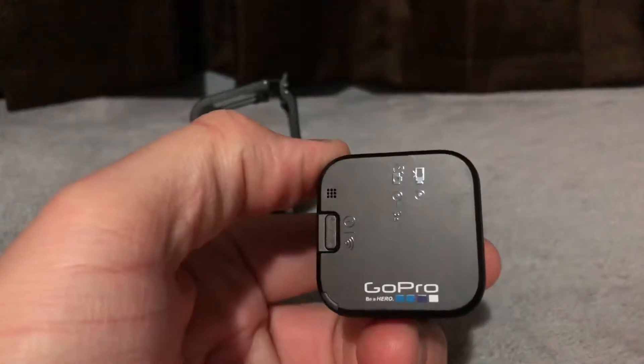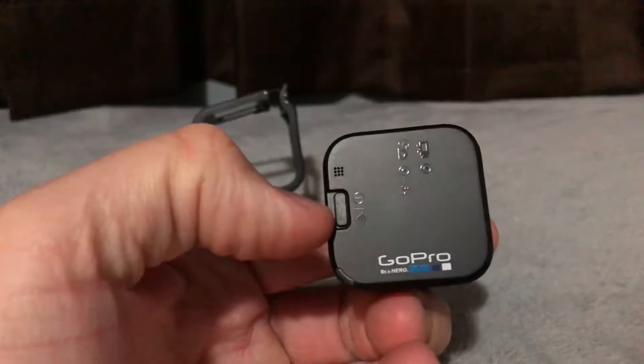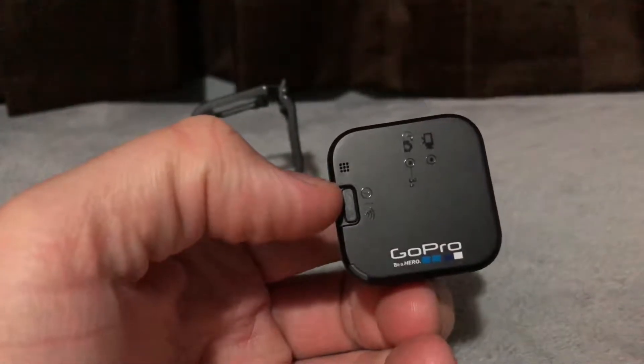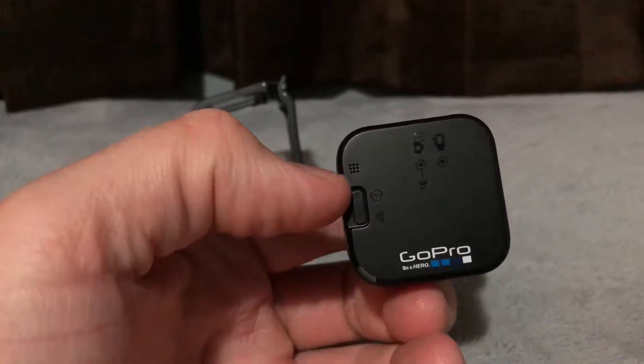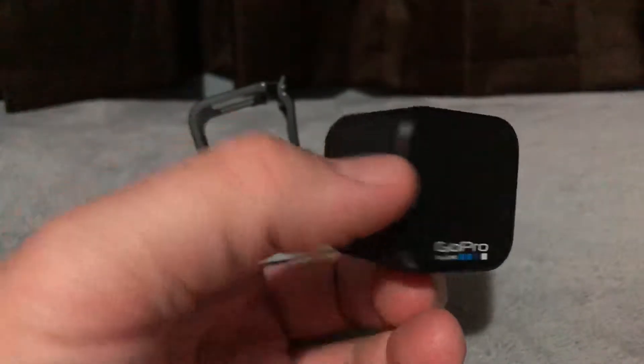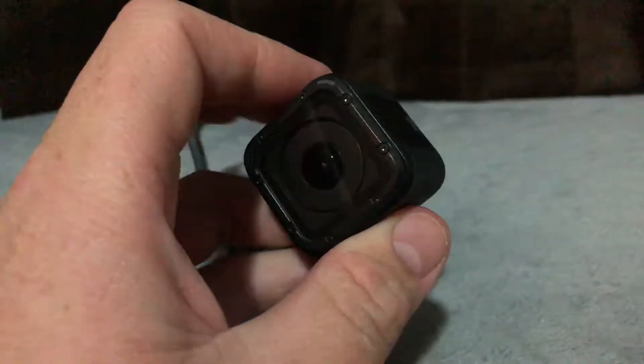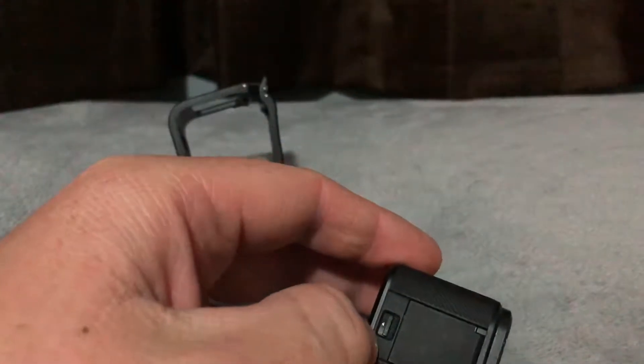It's only got a few buttons — one button right here that is the control and the power, like cycling through the menus. It does have a back speaker and a front speaker, and it's got this little thing here on the side for charging.